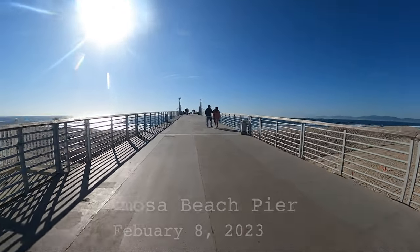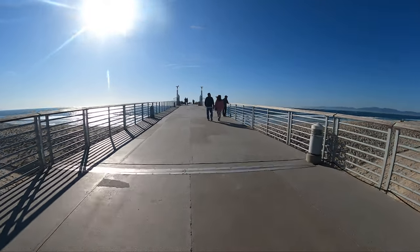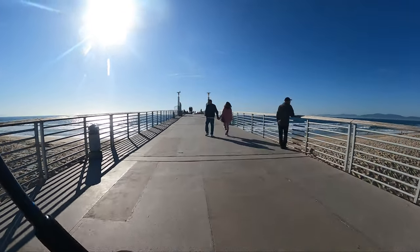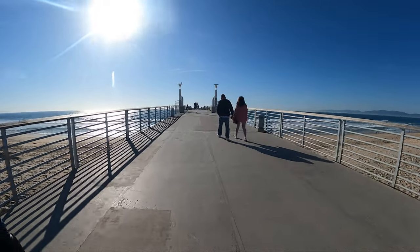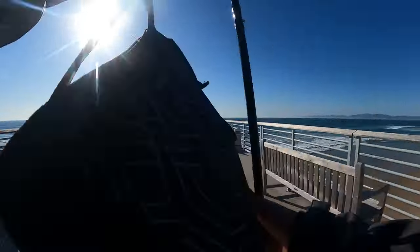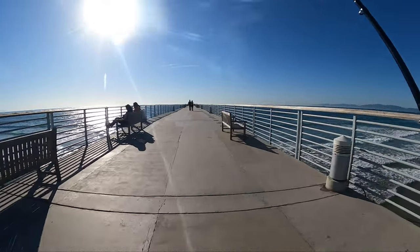Alright fam, we're here at the Hermosa Pier. Got the tranks on me. It looks clear, it looks like it's money right now.